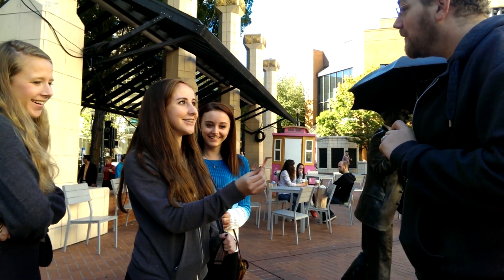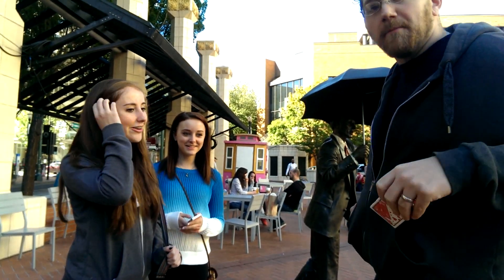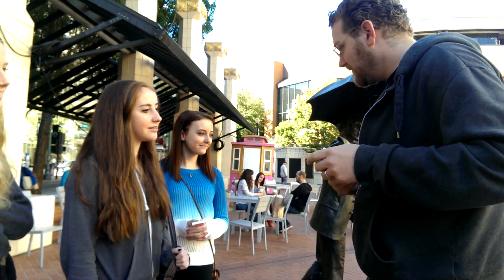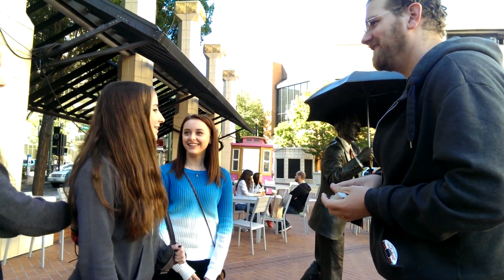Oh, that's cool. Would you like to see one more? Sure. Please forgive me, I'm filming this for YouTube. Is that going to be all right with you? Yeah, that's fine. Anybody else want to volunteer, or is she helping me again? She can help me.